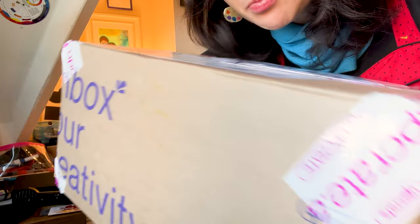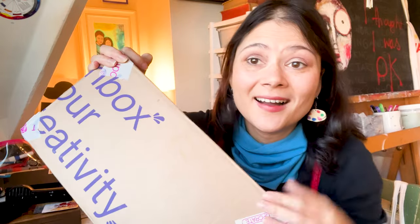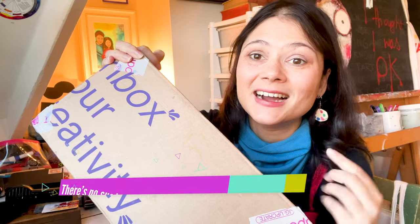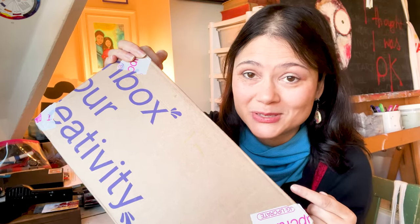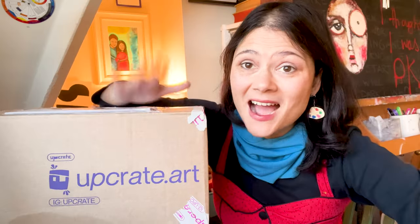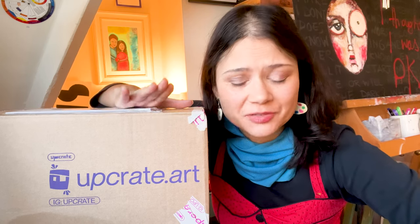Look at this humongous box - it's heavy! Hi, I'm Iris from Iris Impressions Art, and today I am unboxing this huge upgrade box. It's like five kilos of art supplies. I don't actually know what's in here. It's a complete surprise. I'm guessing art supplies, right?